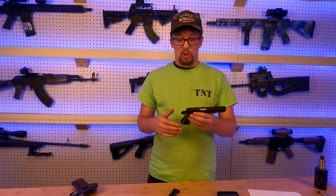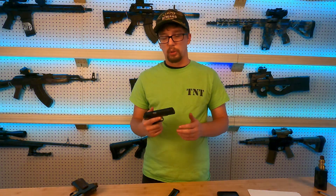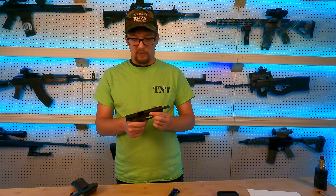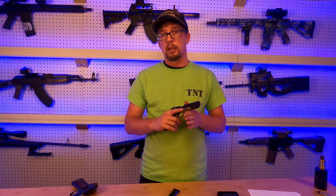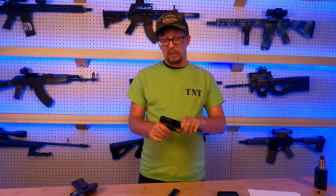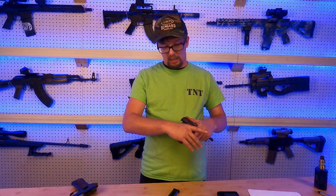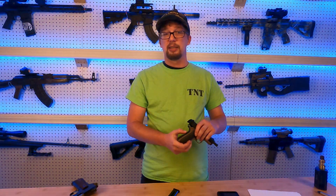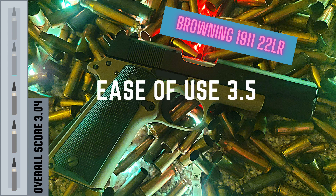One thing I will say on ease of use: if you have small hands, arthritis, or for a smaller kid, the size of these makes them easier to learn and train on than a full-size 1911. They fit in smaller hands a lot better. One other size-related thing to consider is the back grip safety — you've got to fully engage it with your hand. With a very high grip on this gun, I have a tendency not to engage it all the way, which is a little bit of a problem. Ease of use: 3.5 out of 5 for the Browning 1911-22.